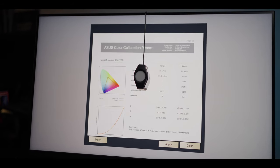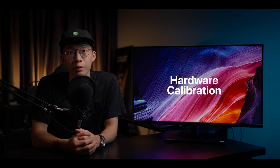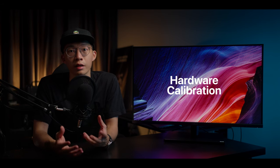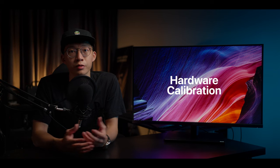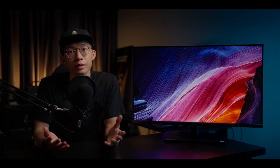Through my calibration test using the Asus ProArt Calibration 2.0 software, I got pretty good results — this is what I usually get from most of my other monitors. The PA32UCR also has hardware calibration, which allows you to store your presets and calibration in the hardware itself, so you don't have to recalibrate every time you plug it into a new device.